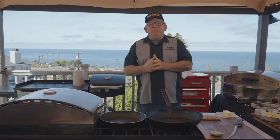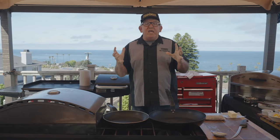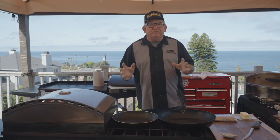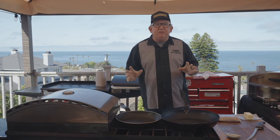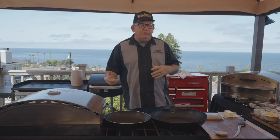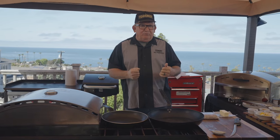Hi Stacy, thanks again for having me on your show. Today we've got California white sea bass, which is one of the fish that is amazing in flavor and texture. It's funny, you put the name sea bass in front of any fish and it sells. But here in California there's only one, and that's the California white sea bass.